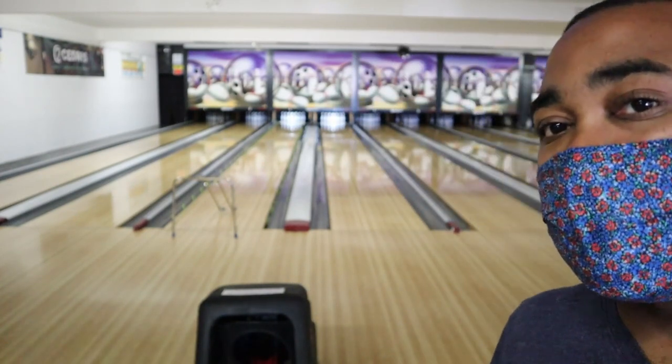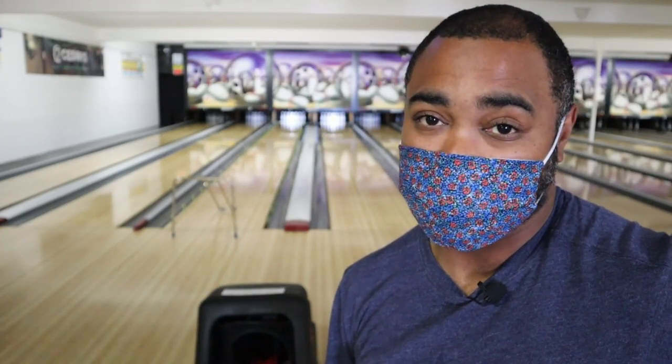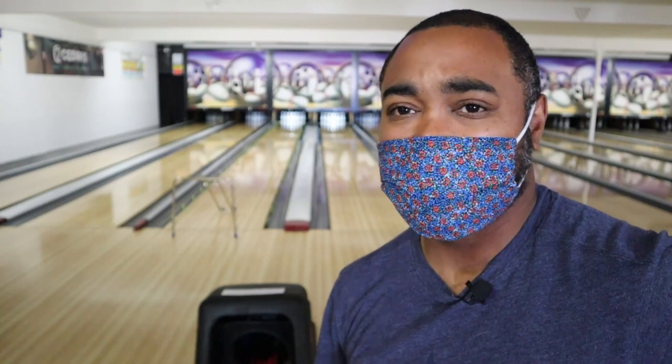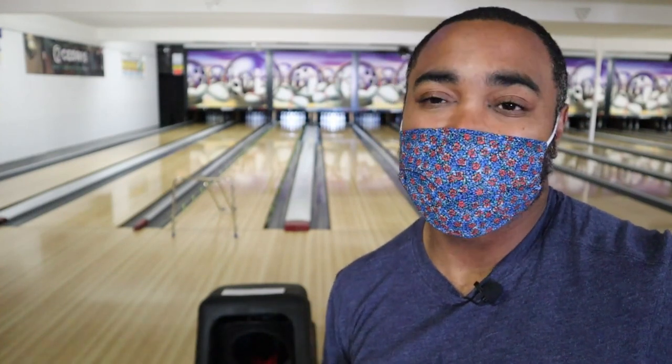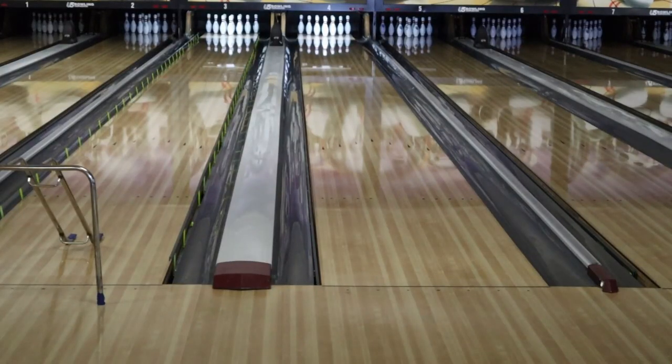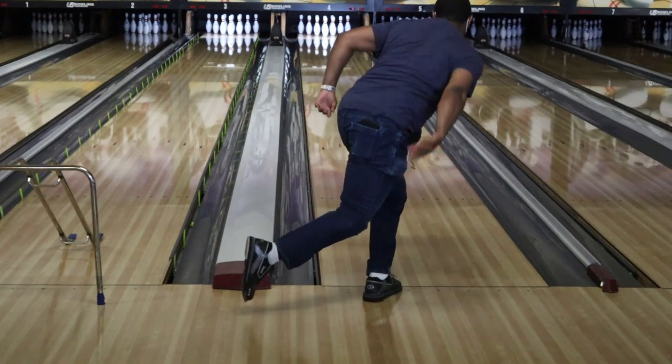Since our stronger ball, which was my Vibrazone hybrid, was a little bit too strong for the pattern today, this Tenacity Grid is a good benchmark ball for me. It's a good ball I can throw kind of anywhere — I've bowled 300 with this ball all across the country. We'll try it from the same spot I was in throwing my Vibrazone hybrid.